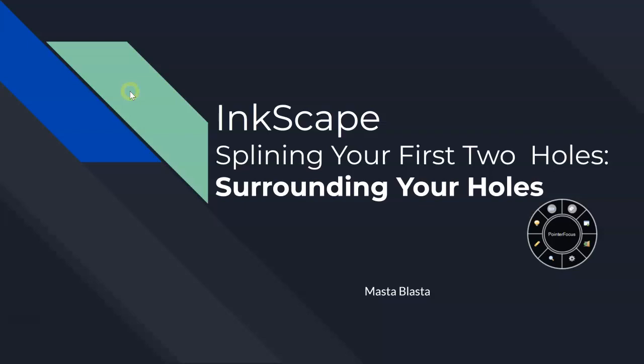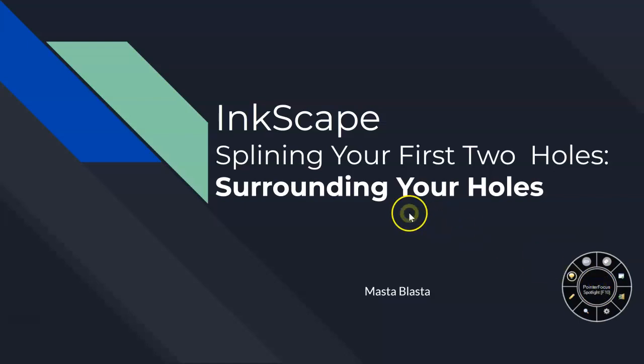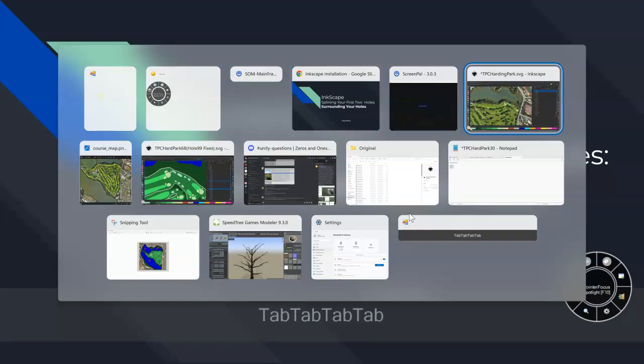We're doing this often because it's really hard to find shapes that are wrong inside of Blender. Well, I shouldn't say it's hard — you need to train your eye to do it. So let's go back into Inkscape.